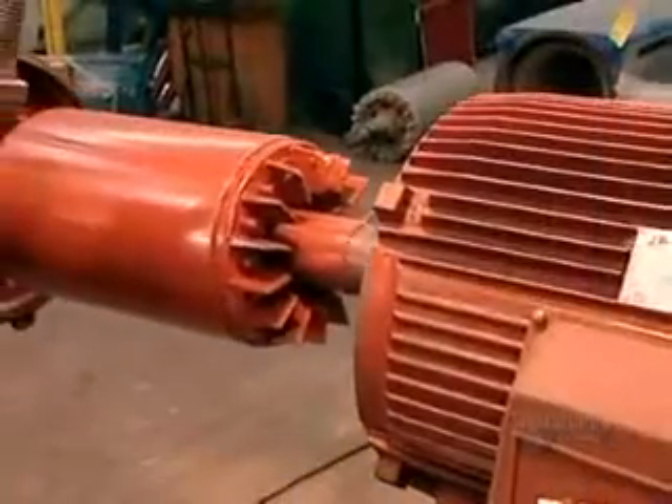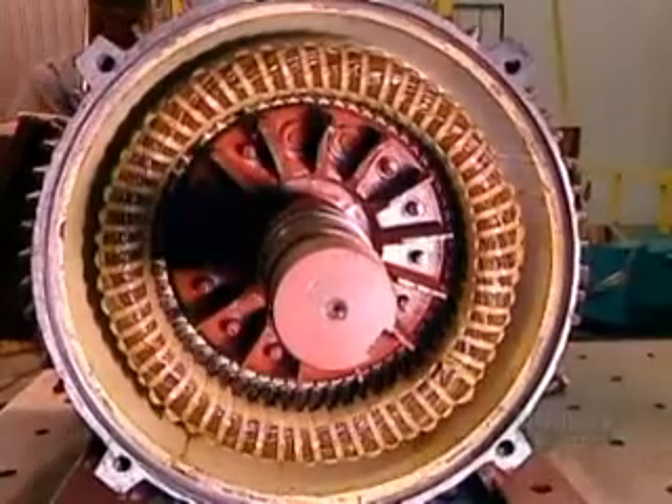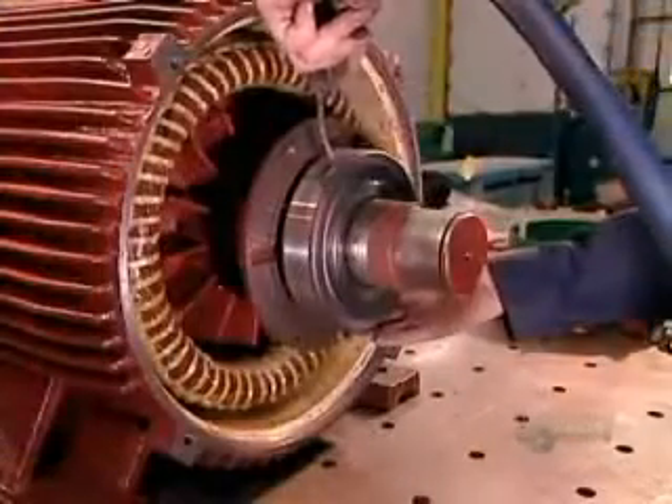Now, they slowly slide the rotor into the stator, careful not to damage the stator coil. The rotor will turn on steel bearings. They heat these bearings to expand them so they'll install easily. Then they blow on cold air to shrink them to a tight fit.